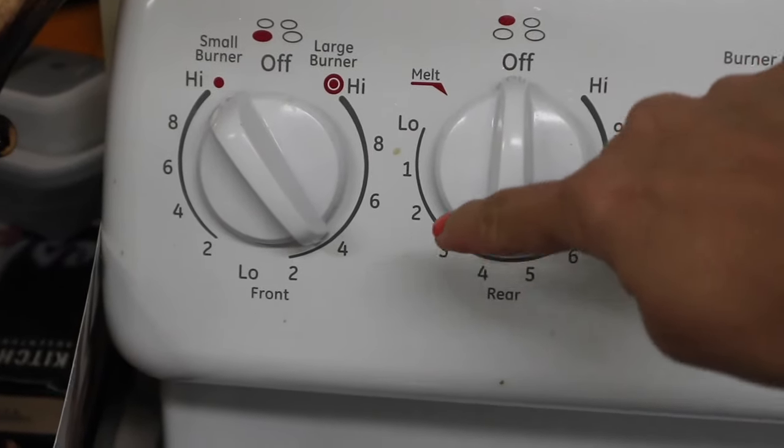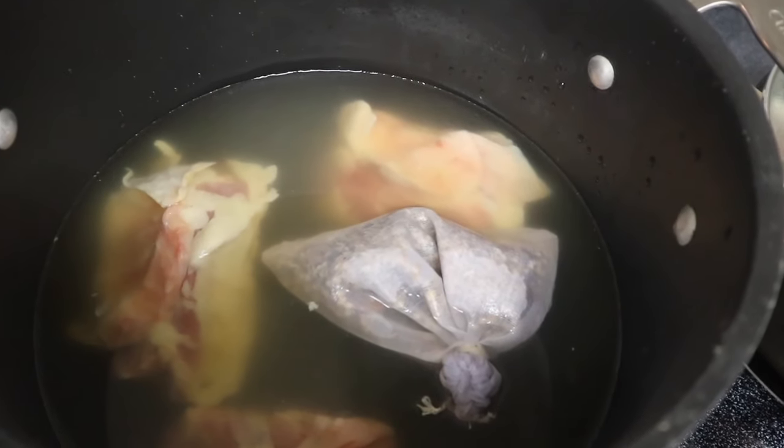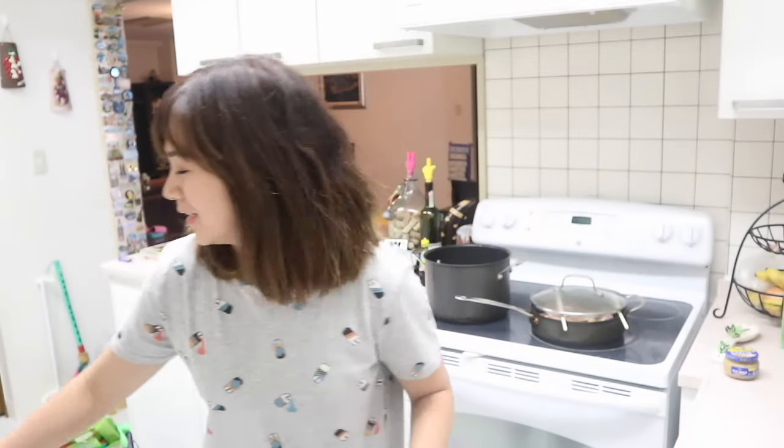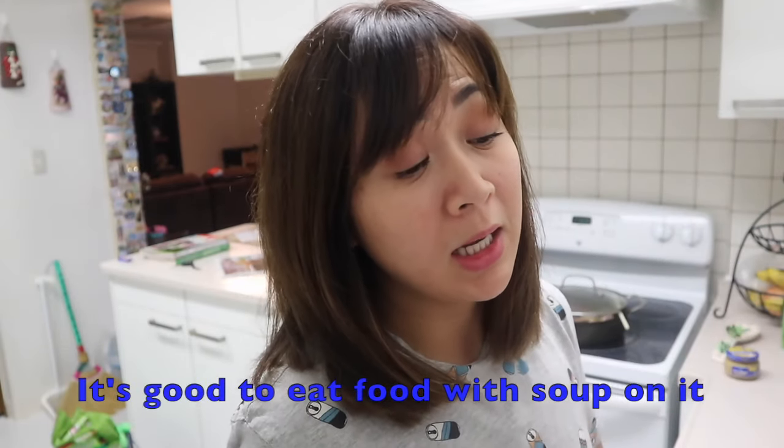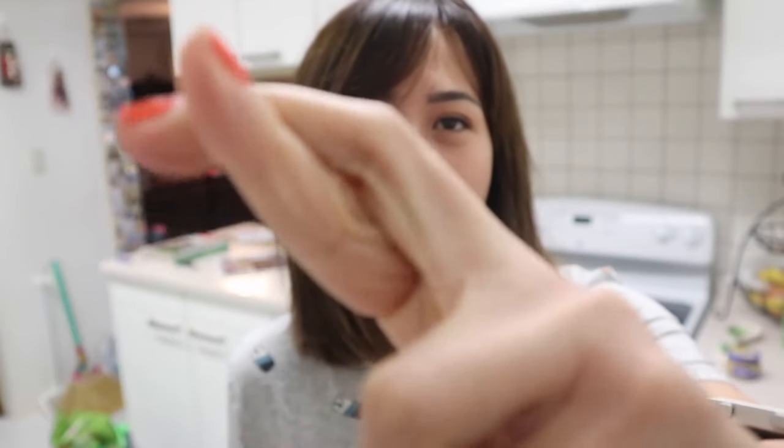As you guys can see, it's only on number four. I hope I'm doing it right, hopefully — because pho is one of our favorites. Favorite noodles to eat. It's rainy season here in Japan, so it's really nice in the morning with noodles. My kids love noodles, so hopefully it turns out good. Fingers crossed.